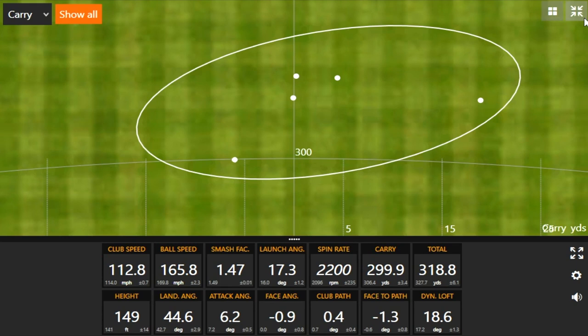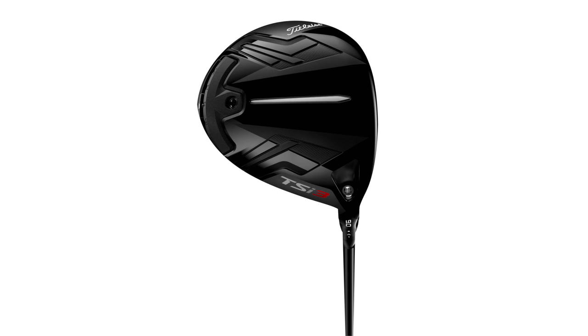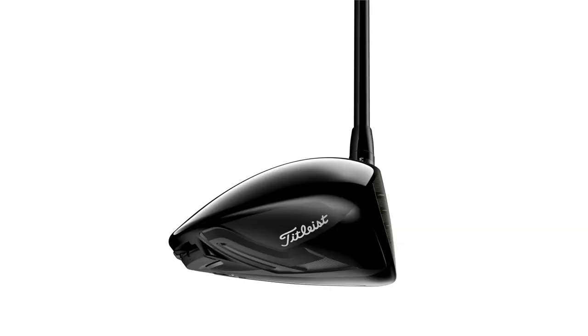Part of our test today, we wanted to compare the TSI 3 — one, I want to get your feedback on the appearance of the club heads at address, because it's a smaller shape with the TSI 4, just to see how different that really is. But then also we'll see the spin differences, launch, and identify the comparison between TSI 3 and TSI 4.